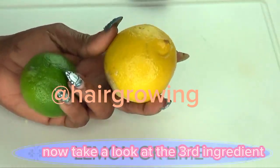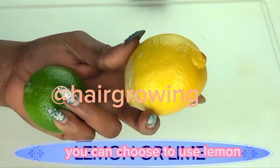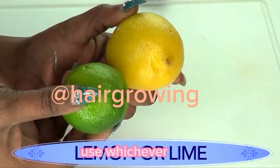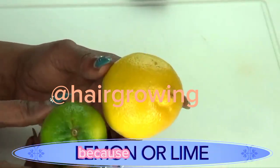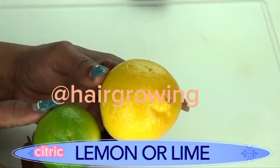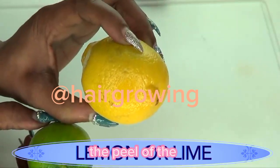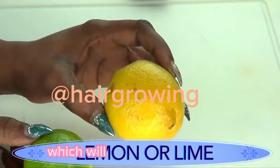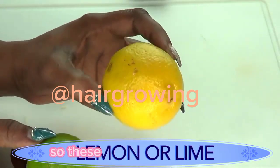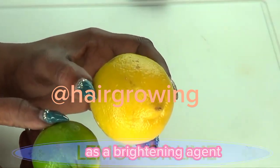For the third ingredient you have a choice: you can use lemon or lime — whichever you have. I'm using lemon or lime because of the citric acid, which will help to brighten the skin. The peel of the lemon and lime is also loaded with vitamin C, which further helps to brighten the skin. These two are used in this remedy as a brightening agent.